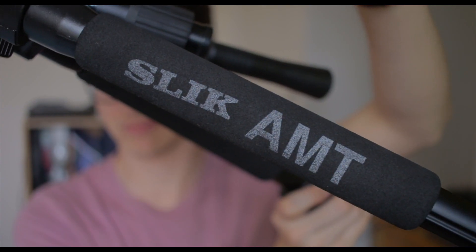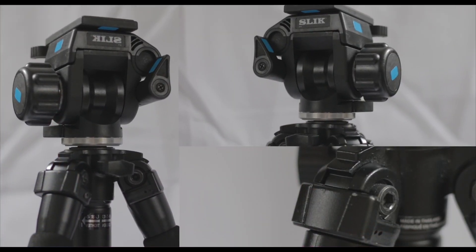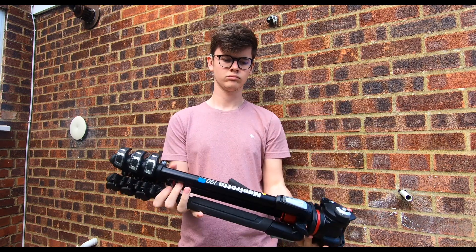Let's start with the Slick AMT. The Slick AMT is a travel tripod. This is mainly due to its weight at 1.5kg — compare that to the Manfrotto at 2.55kg.